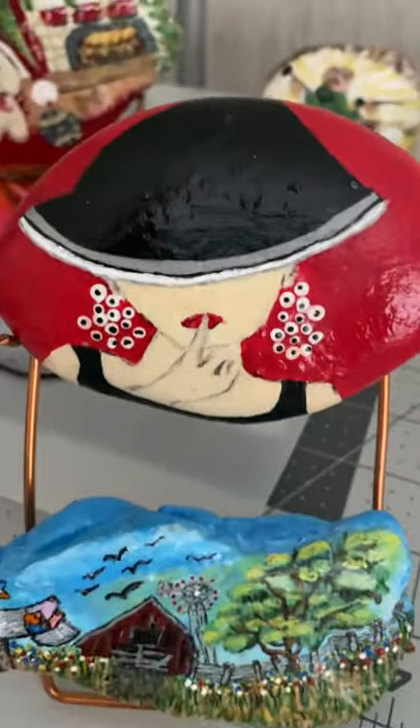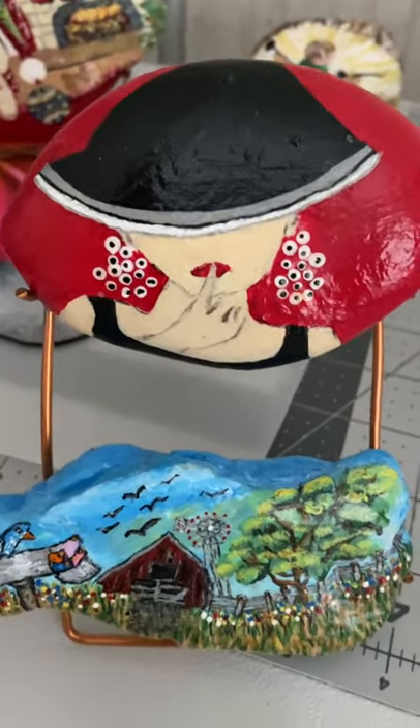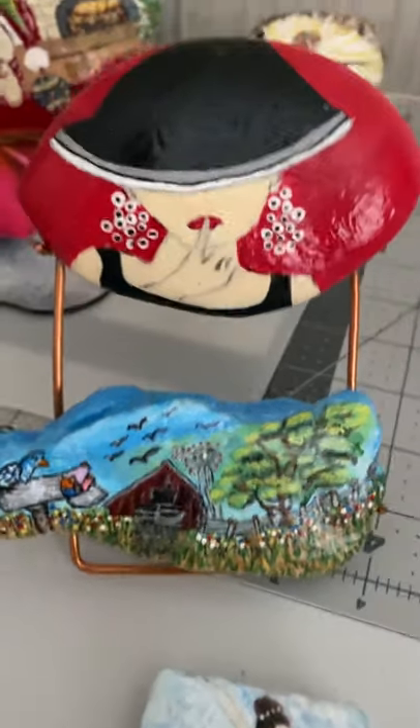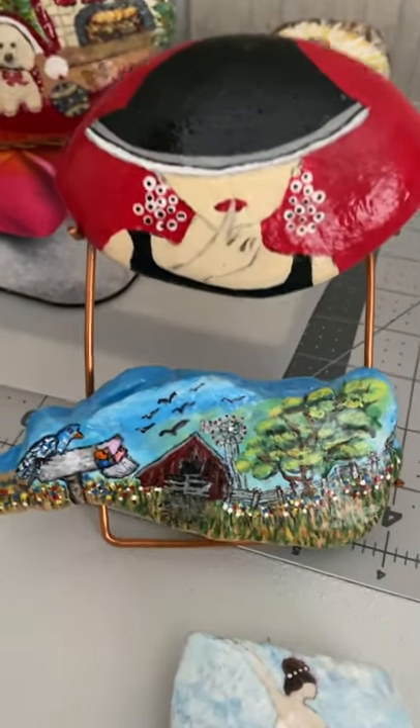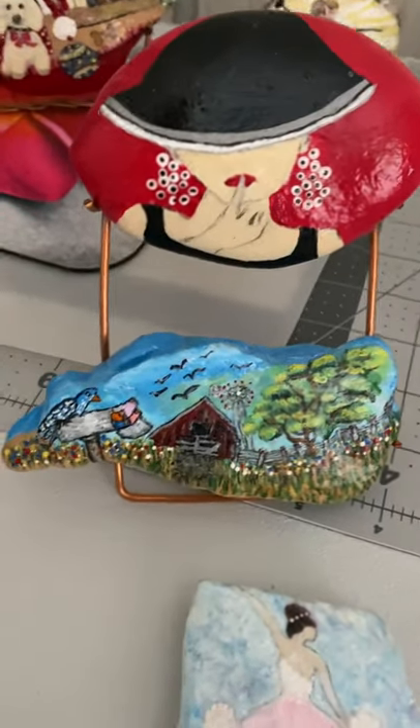These hat ladies are fun to do — that took me a while but it was fun. If you mess up you just paint over it and fix it. Sometimes you want to throw them, and I have thrown them before — I get mad and smear paint on them — but you get over it and start again.